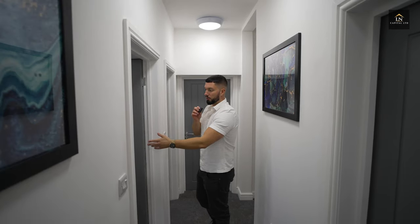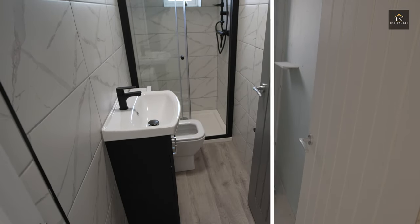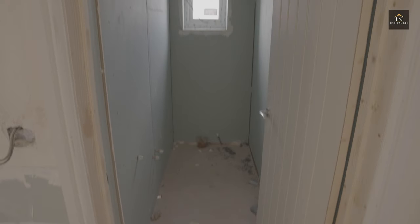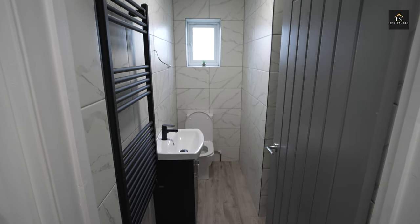This is the first bathroom — well, it's the second bathroom in the property, but this is what it's looking like. We're just waiting on the LED bathroom mirror to come, which should be arriving next week. And the same applies for the other bathroom — we're just waiting on these two mirrors.